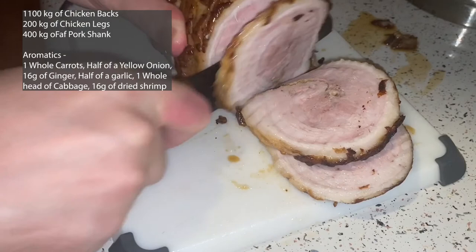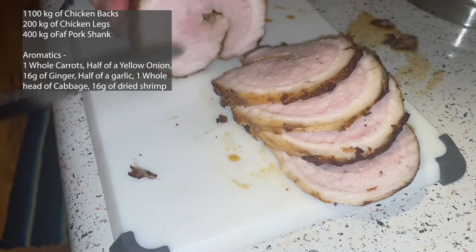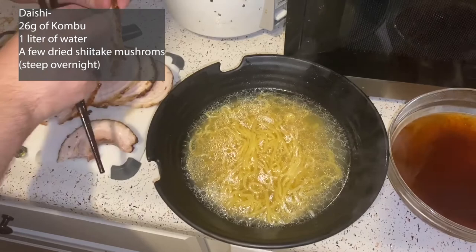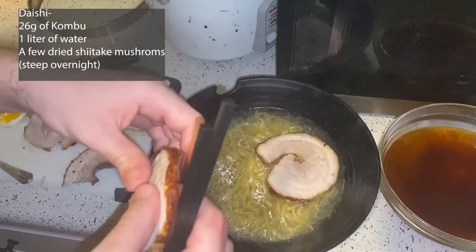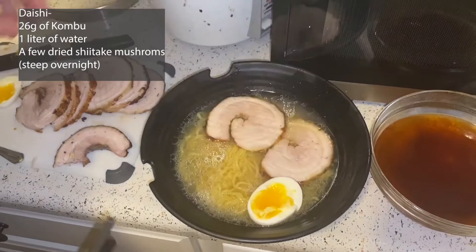Our second stock will be a dashi, so once again place some kombu in water overnight. This time I'm adding about one liter of water with 26 grams of kombu and also a few dried shiitake mushrooms. Make sure you start making that before you make your pork and chicken stock, because you have to steep the kombu in the water overnight or for at least four to six hours.